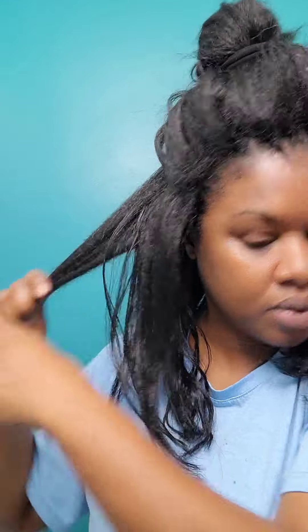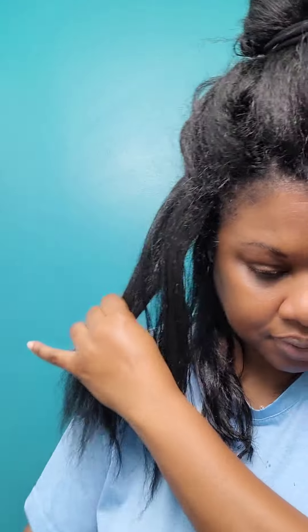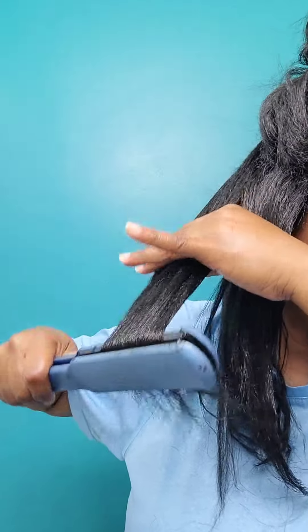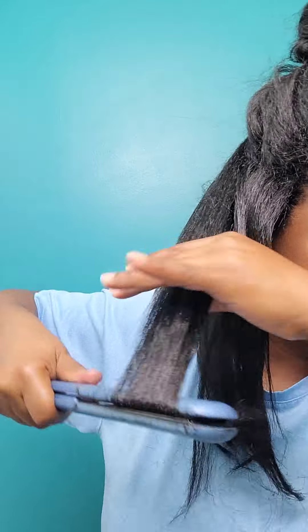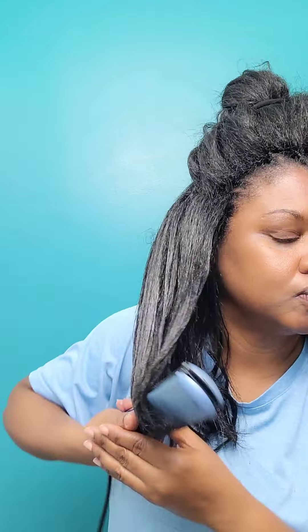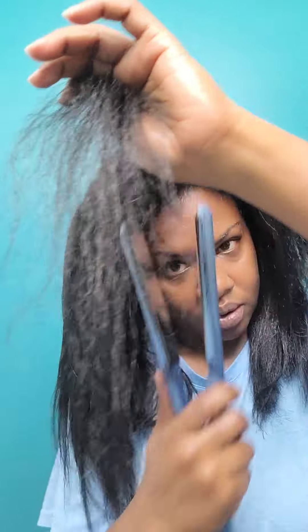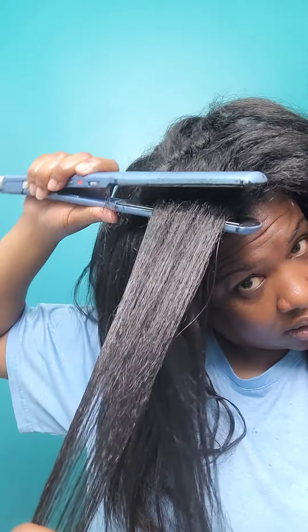If you haven't seen the video showing how I installed this hair and all the information about the hair type, you definitely want to watch that video. I was super surprised to know that you can actually flat iron braiding hair — back in the day, if I dared to put a flat iron anywhere close to it, it would be a melted mess. But I guess they've improved over the years. Shout out to Bobby Boss, because this Bobby Boss Kanekalon braiding hair held up 100% to the heat, as would any human hair.